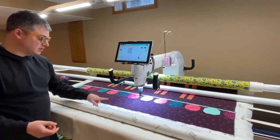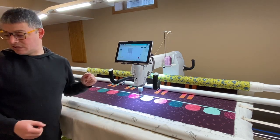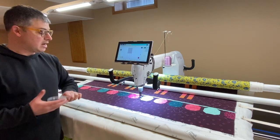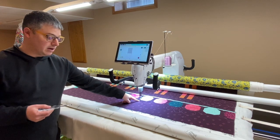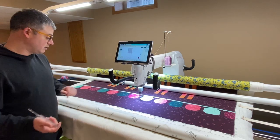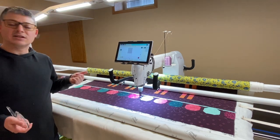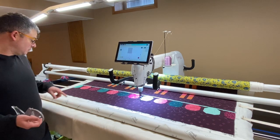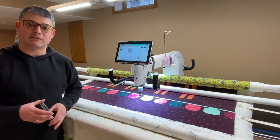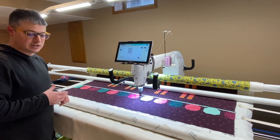First thing first, I have to take these pins out and I want to baste down this bottom edge. I'm going to pull out my favorite tool, my VersaTool. I already put my SureFoot back on because I'm going to use the VersaTool and SureFoot to stitch down this bottom edge and make sure that everything stays nice and taut and straight. I'm going to switch camera angles so you can see what I'm doing with my hands, and then we'll switch back to the screen when I crop that edge.